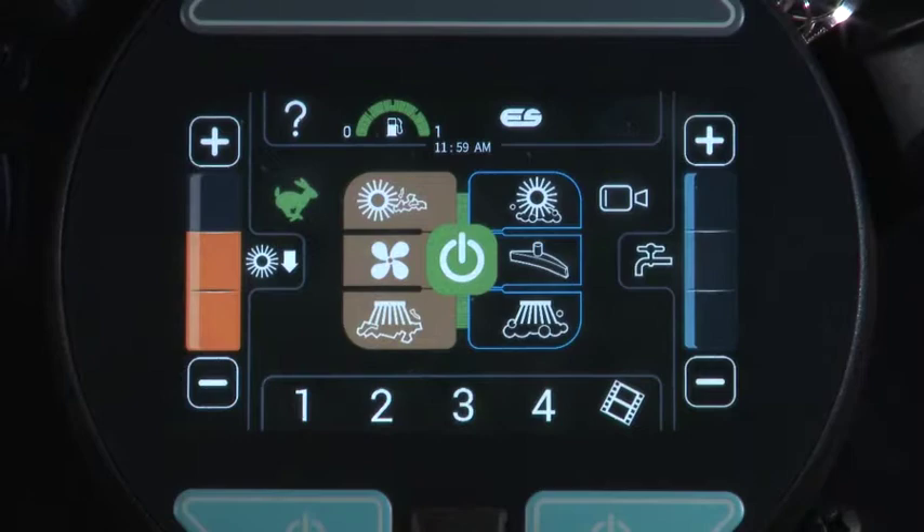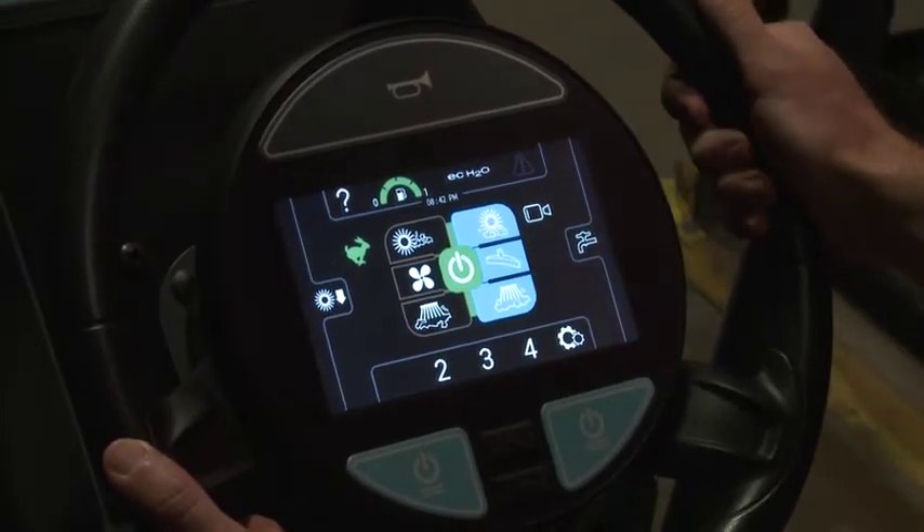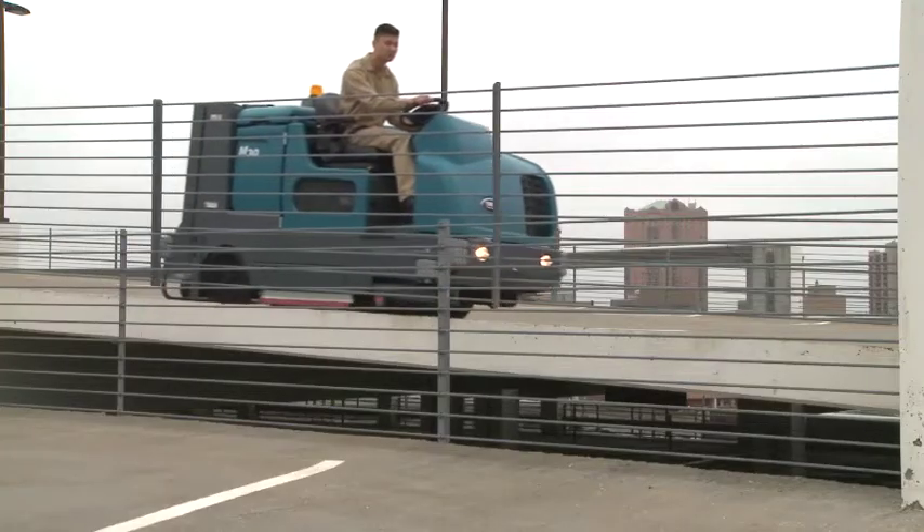The optional Pro Panel control module integrates multiple controls into an intuitive touch-screen interface, simplifying operation and ensuring consistent cleaning performance for all operators.